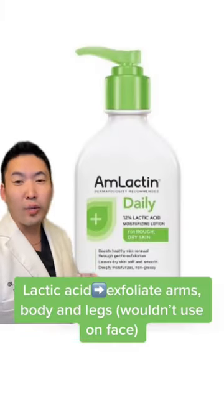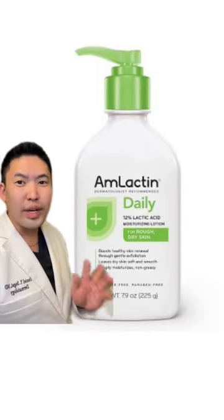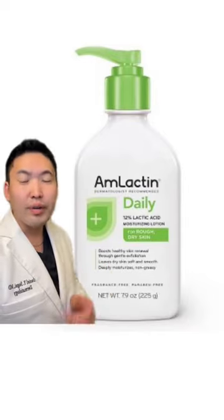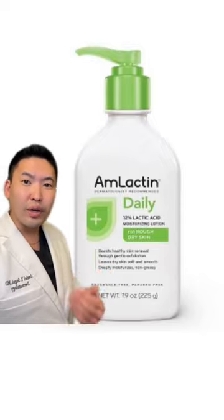Next, AmLactin — using lactic acid to help soften those keratin plugs. The best place to get this would be Costco, great deal. If you don't have a Costco near you, check out Target or Amazon. It's also great for dry elbows, heels, and hands.